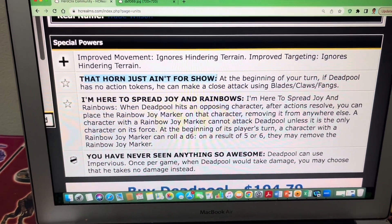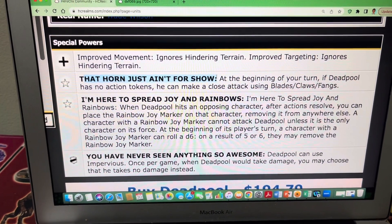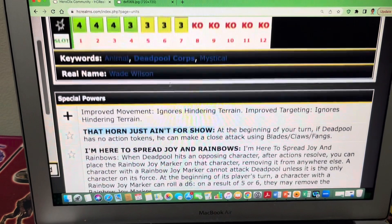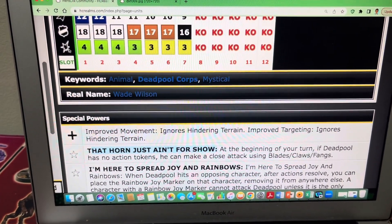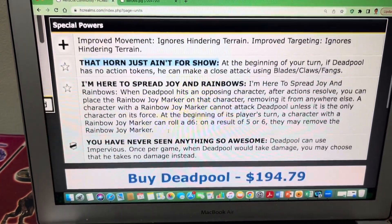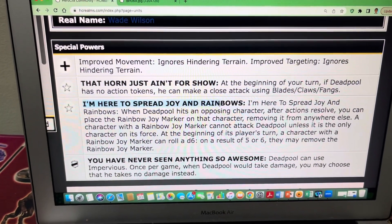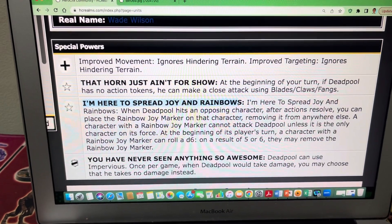At the beginning of your turn, if Deadpool has no action tokens, he can make a close attack using Blade, Claws, Fangs for free. Since he is standard, you can carry him, and then next turn he can make a close attack for free using Blade, Claws, and Fangs. His second trait is called 'I'm here to spread joy and rainbows.'